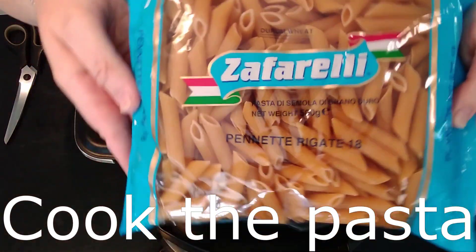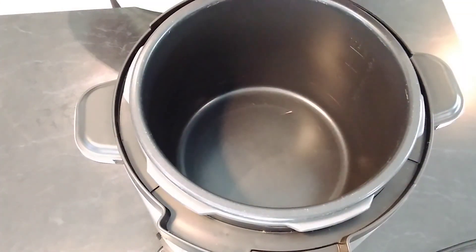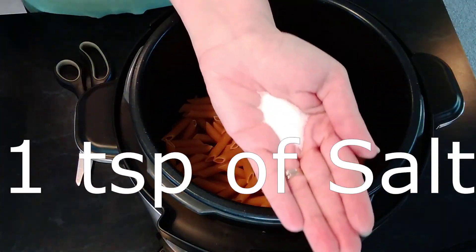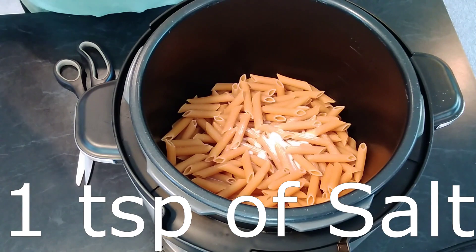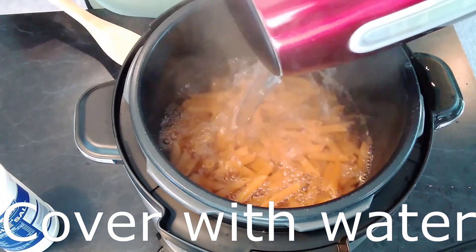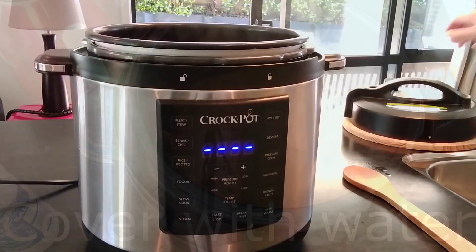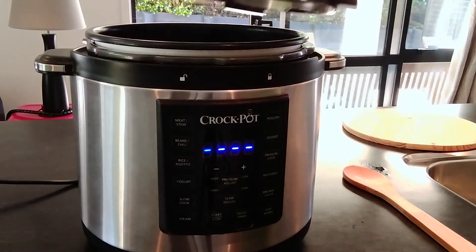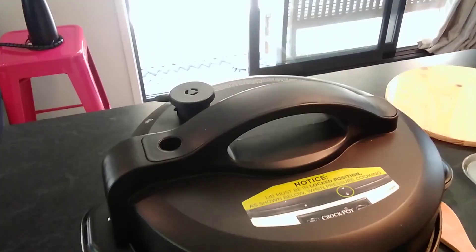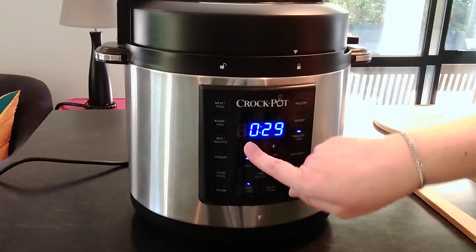Now cook the pasta separately. You can cook your pasta any way you prefer but I prefer to cook it in my instant pot. Place the lid on and lock it and remember to move the knob to sealing. Pressure cook on high for five minutes.